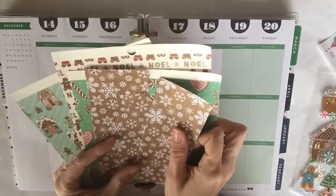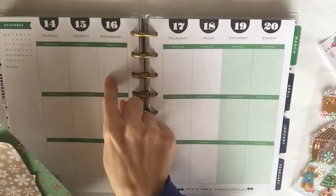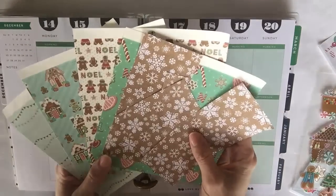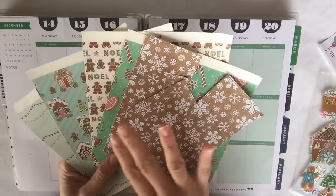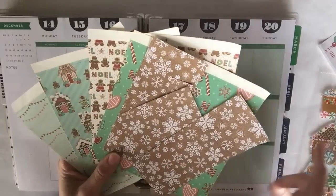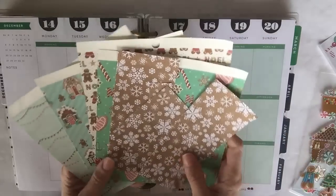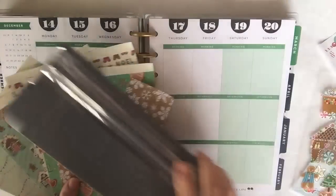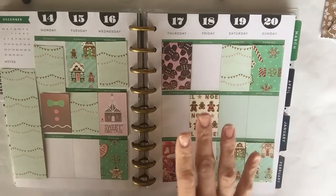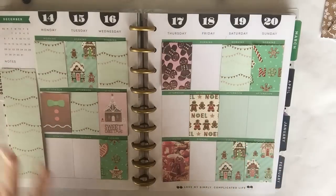The first thing I do is start cutting out my boxes to fit with my scrapbook paper. I'm probably going to cut about three or four boxes of each pattern — not all of them may make it in, but I'll cut them out with my cutter tool. I finished cutting up my boxes and sorted them, placing them where I think they're going to go.